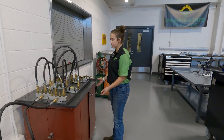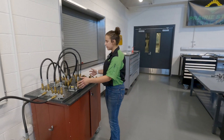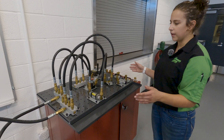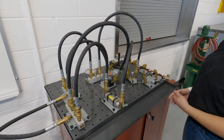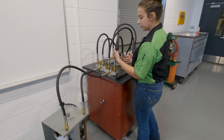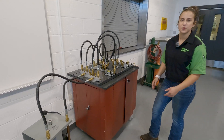Over here, we have our basic hydraulic training board. This is what I have been learning on in our hydraulics class. This schematic I actually built yesterday — our teacher tasks us with a schematic, a simple schematic, and then we actually get to build it, see how it works, see if we did it correctly. It actually does pump hydraulic fluid through, so we can get the parts to move and do what they're supposed to do.